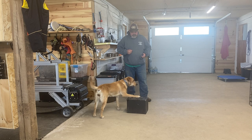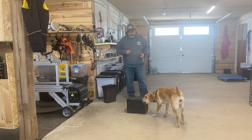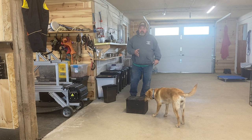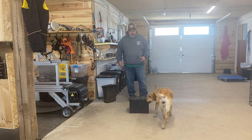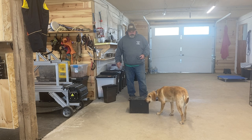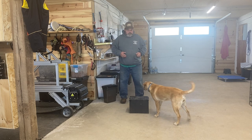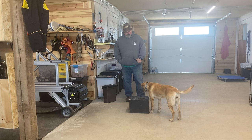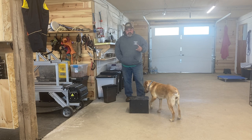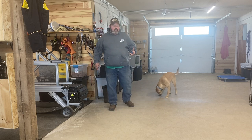She's trying different behaviors — one foot up, chewing on the box — but I'm not going to pay for that. There are distractions, other dogs barking, which is why you keep it in a smaller area with no distractions. Because I'm free shaping I don't want to tell her she can't do something — I want her to try to figure out on her own what I'm looking for. I should have jackpotted her when both feet were up; we're going to toss the food down and get rid of the box.